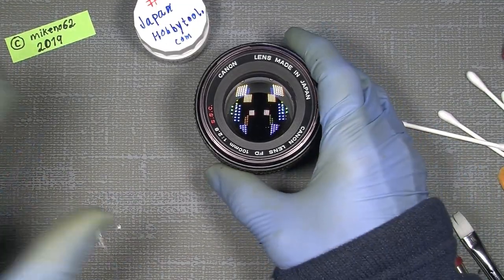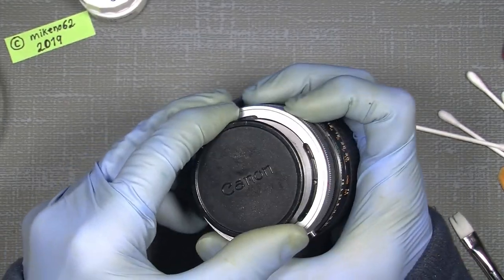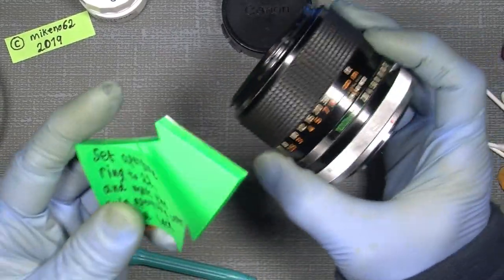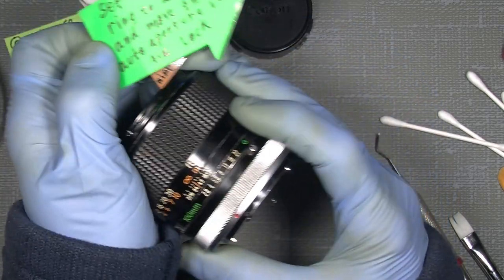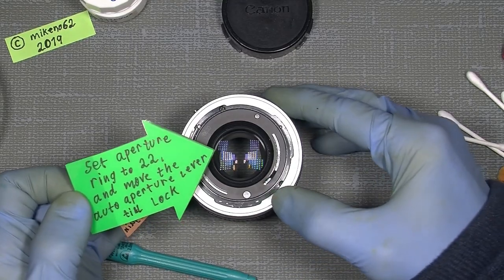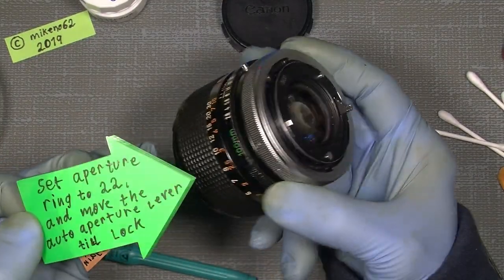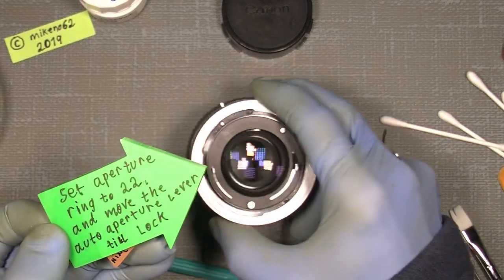Let me clear off the table. To fix this is, in a way, quite easy. We just unlock the breech lock ring and set the aperture ring to f/22 — that's important, simply move it over to f/22. Then the auto aperture lever, which is this one here, we also move all the way up so it's locked in that position. That will make it easier when disassembling the mount.